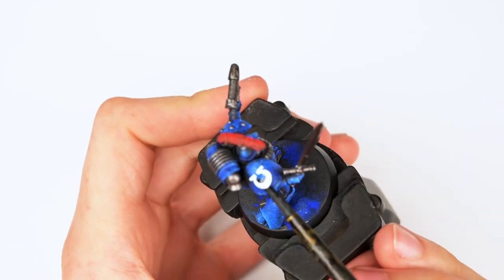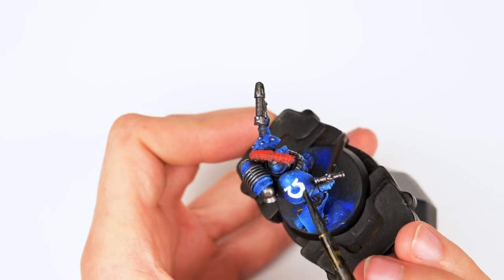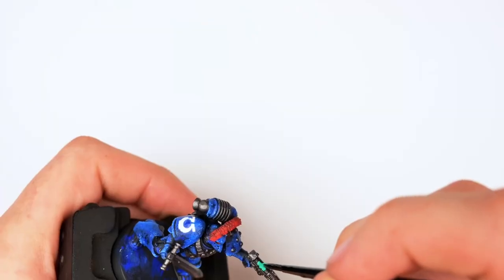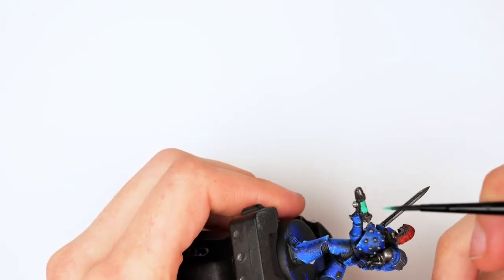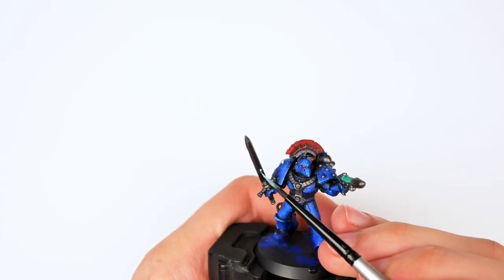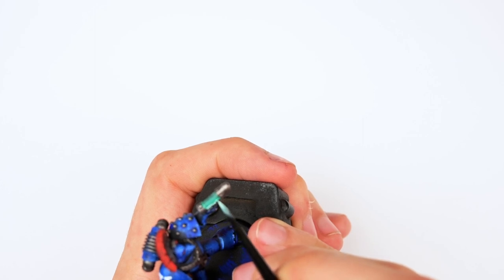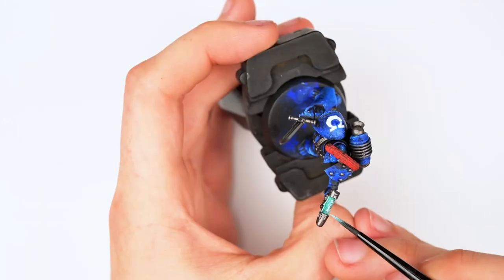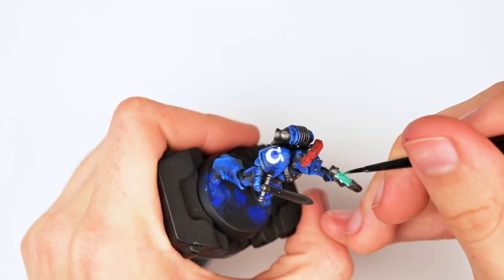Then I applied my ultramarine decal. One thing I don't show in this step is that I had a little mishap with the decal and accidentally used a little too much — I think it's called Micro Sol or Micro Set. It essentially softens the decal and makes it apply more smoothly to the armor. Unfortunately, it reactivated some of the paint, so that's not weathering you see there — that's just a really unfortunate mishap.